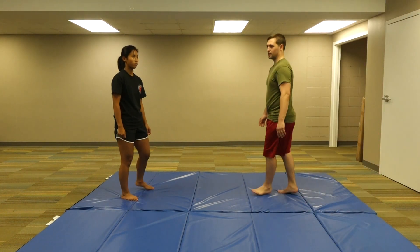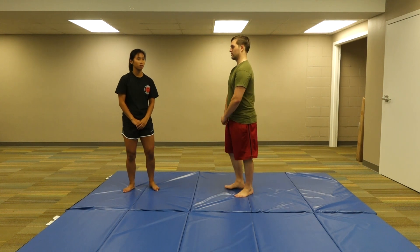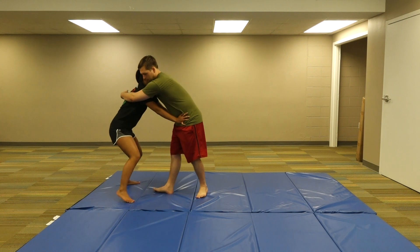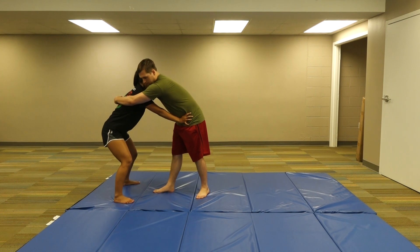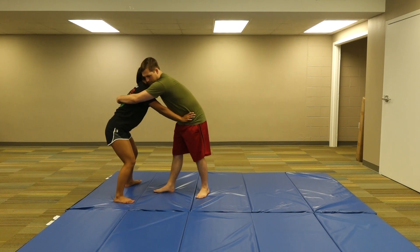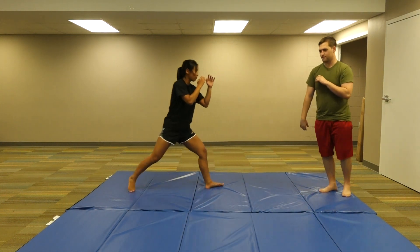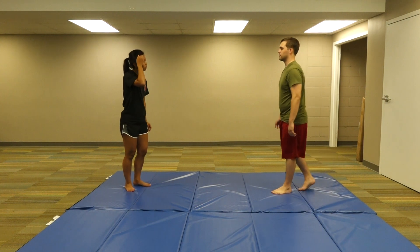Now we're going to cover where the bear hug comes around the arms. So Daniel's attacking Madison. She's going to push out on the hips to create space that exposes the groin. And then she's going to throw her knee strikes and maybe kick out or follow up with additional strikes.